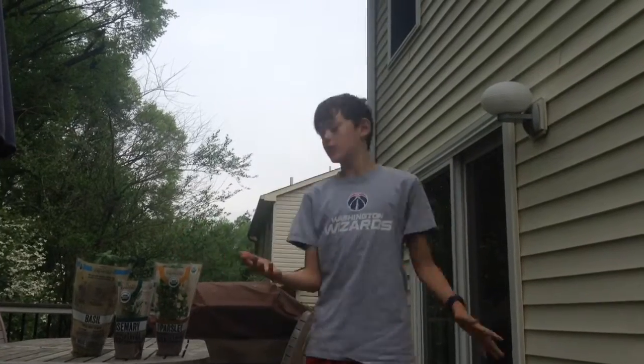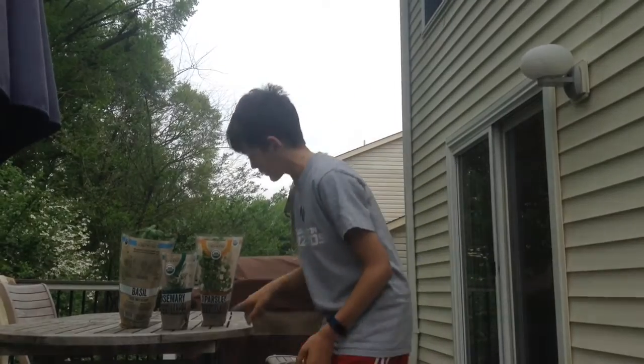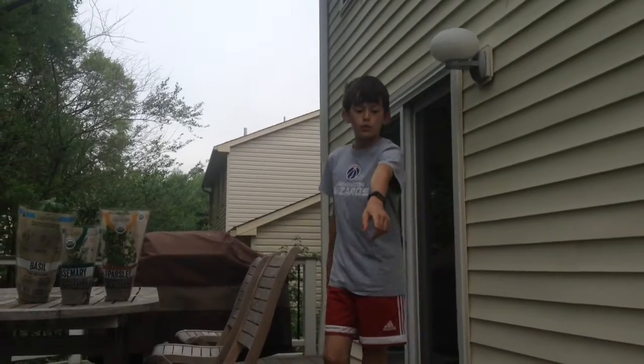Guys, today we're going to be gardening. It's going to be so much fun. So we've got some parsley, Italian parsley. We've got some rosemary and some basil. We're going to plant this inside the pots right there.